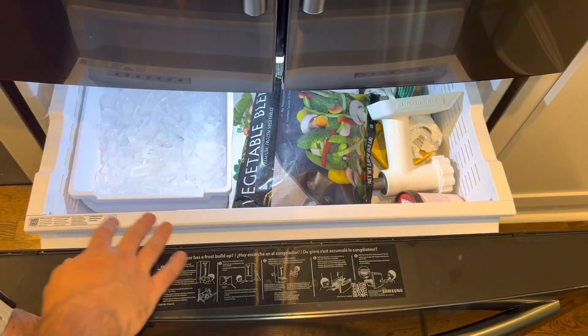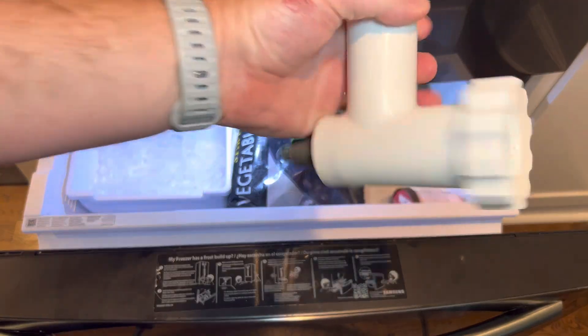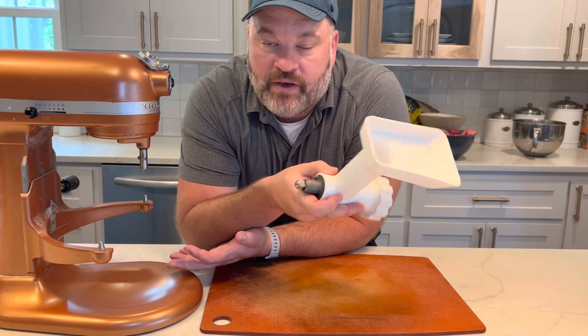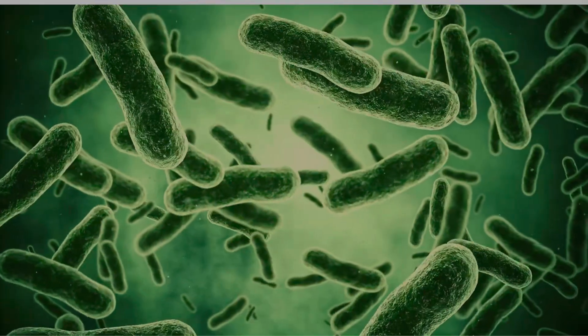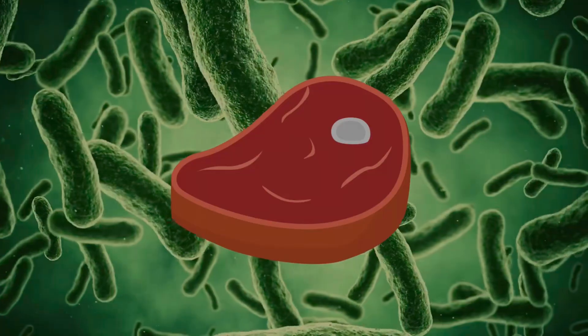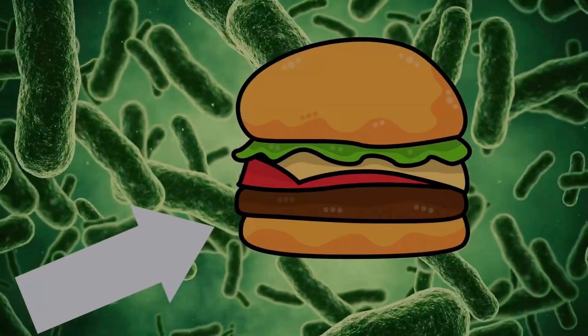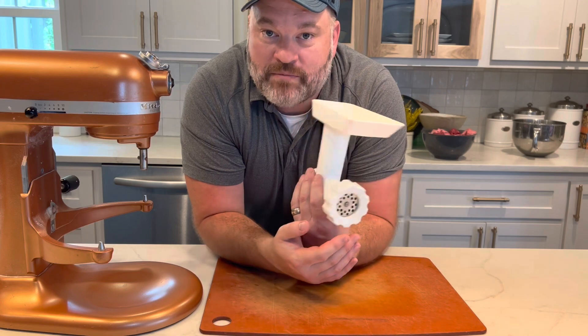Tip number one: make sure that all of the grinder parts are in the freezer for at least an hour or two before you start — preferably overnight. Ground beef is a potentially hazardous food. What happens is you're taking the bacteria that's on the outside of a steak and grinding it toward the inside of the meat. To keep this safe, make sure everything comes out of the freezer nice and cold.